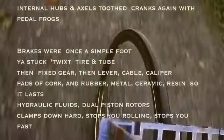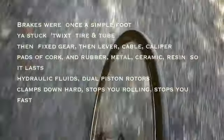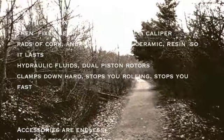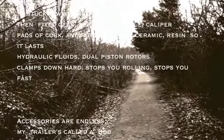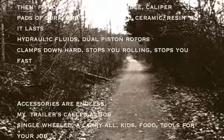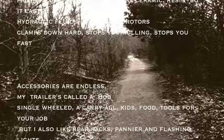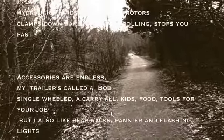Brakes were once a simple foot you stuck twixt tire and tube. Then fixed gear, then lever, cable, caliper. Pads of cork and rubber. Metal, ceramic, resin so it lasts. Hydraulic fluids, dual piston rotors. Clamps down hard. Stops ya rollin', stops ya fast.